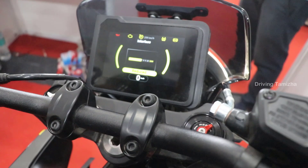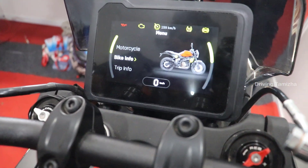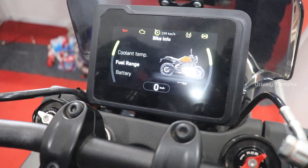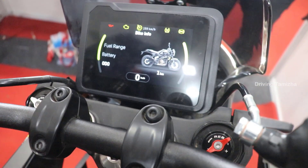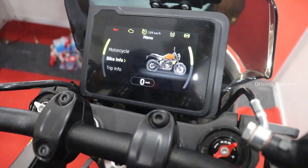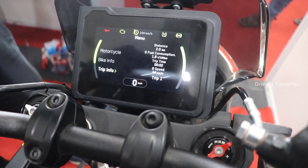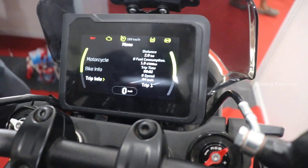We can change the display interface. Bike info includes coolant temperature, fuel range, battery, water meter, service, and warning notes. We can also change the distance and fuel consumption display.